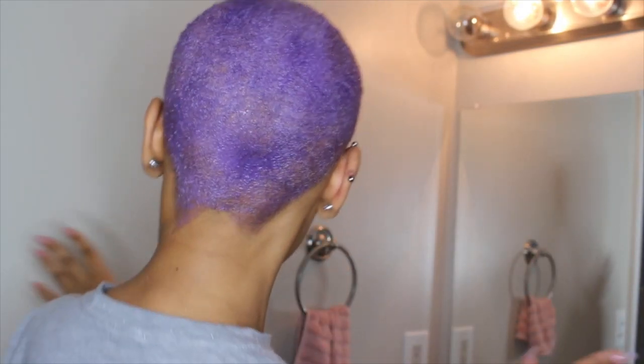I've got a majority of my head covered. I'm about to put more on and then I'm going to put a plastic bag over my head and probably leave it on for about 45 minutes because I want the color to really penetrate my hair.